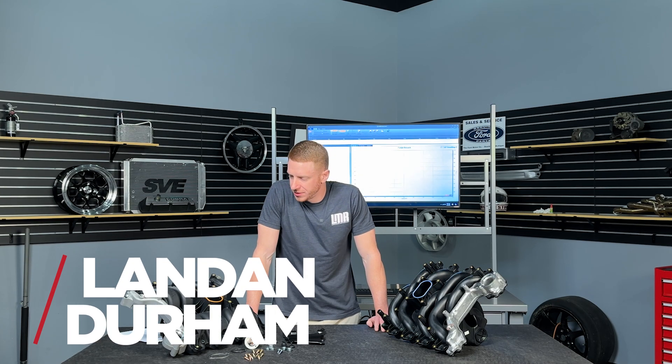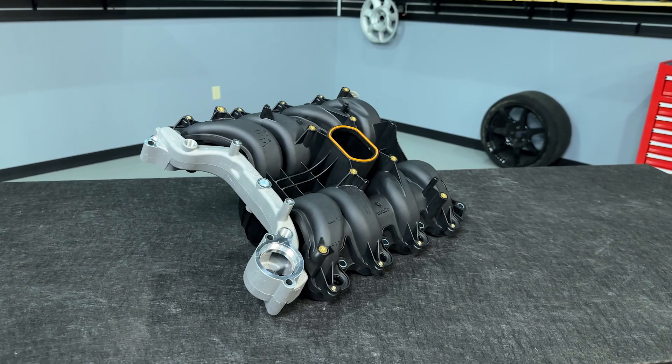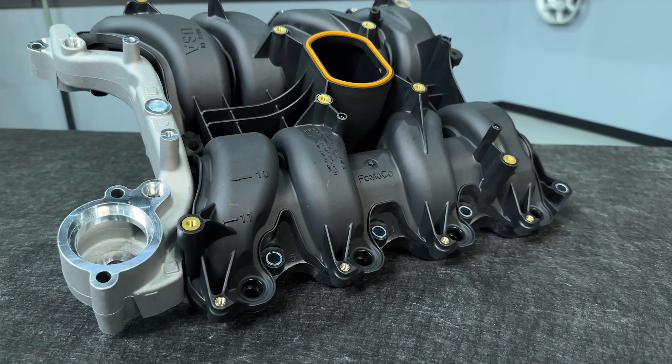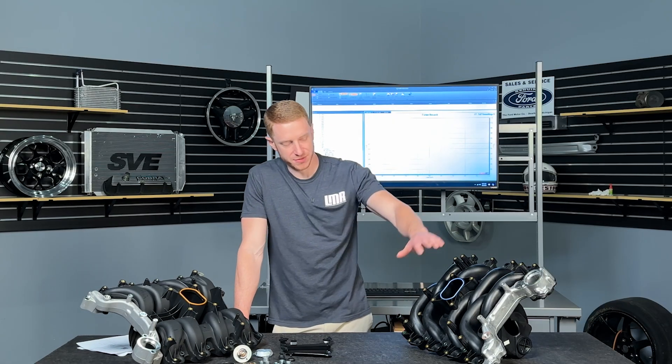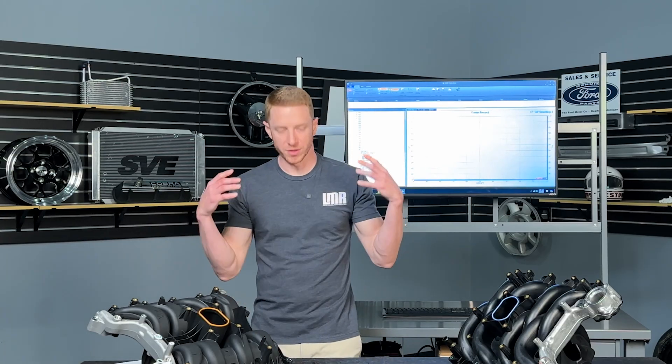What's up, two-valve bros? This is a video we've been wanting to put together as soon as these intakes hit the dock, and here we are. This is the new and revised PI intake from Ford. It looks a little bit different than the previous version that I have here to my left. Ford built this with all new tooling just because they'd run this for so long and they really needed another service part in the lineup for the 4.6 two-valve.